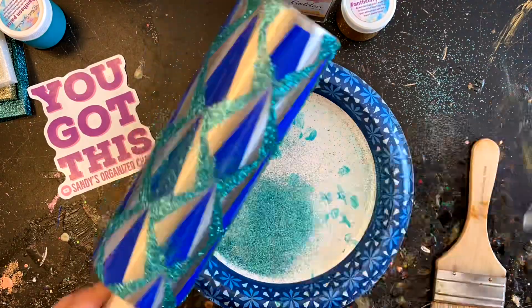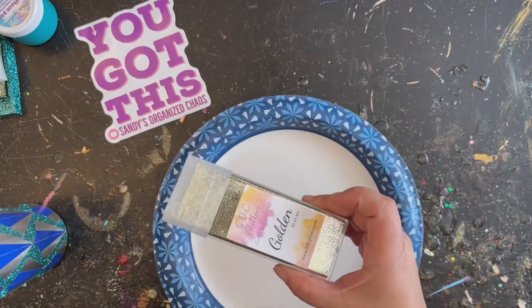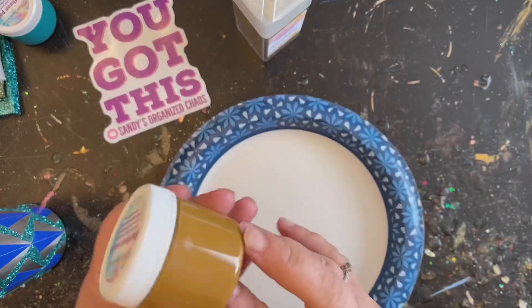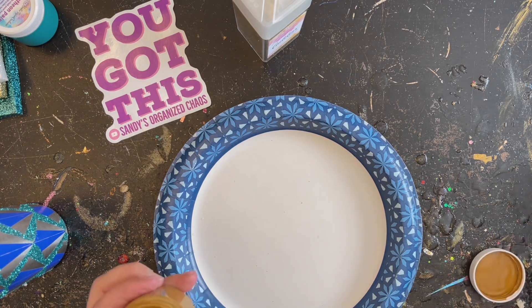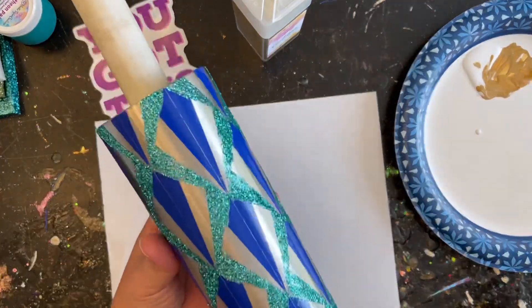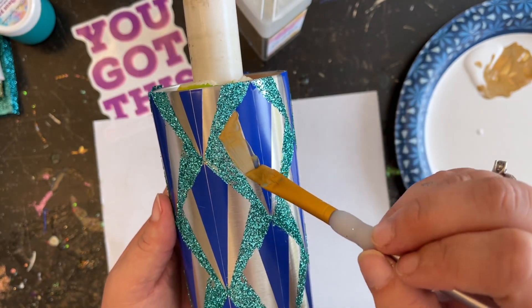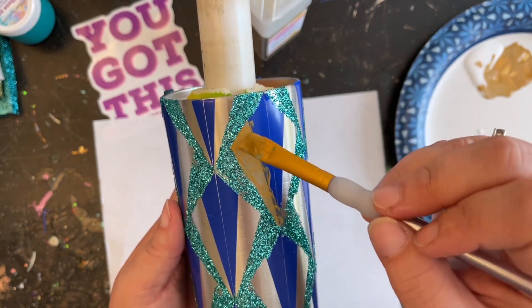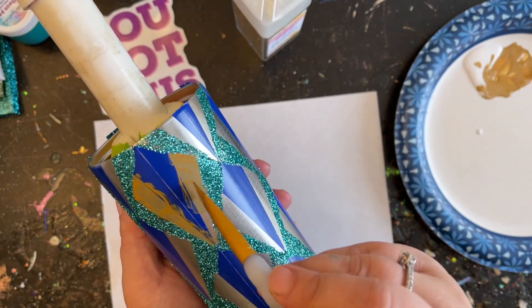Now we're ready to move on to the gold portion. I have my Golden glitter here. I'll make up a little mixture of paint and glue, then do the same thing as with the blue. This time there's no tape to hold everything back, so you need to be a little more careful. Take your angled brush and just butt it right up against your teal, bring it all the way down, then apply your glitter right after.